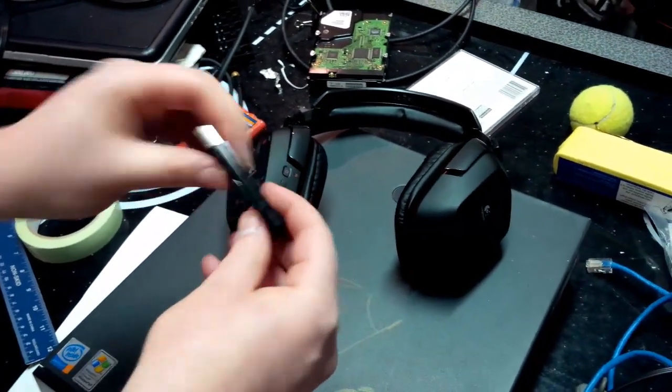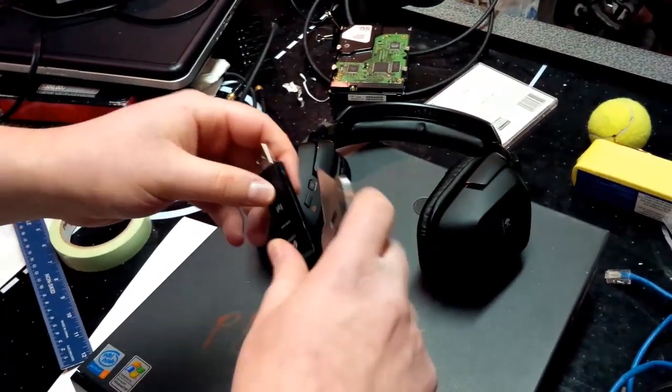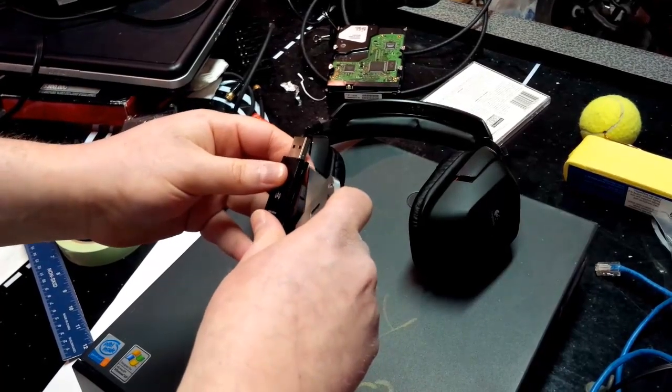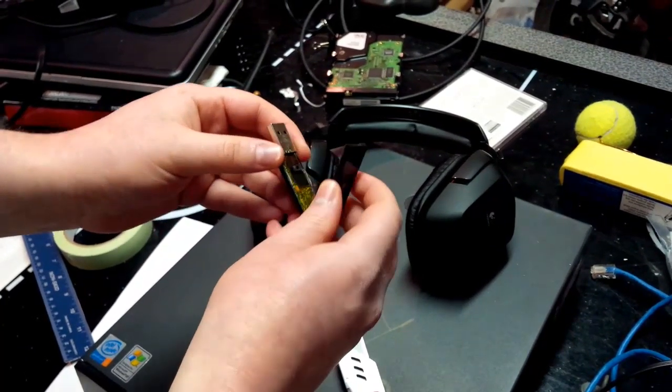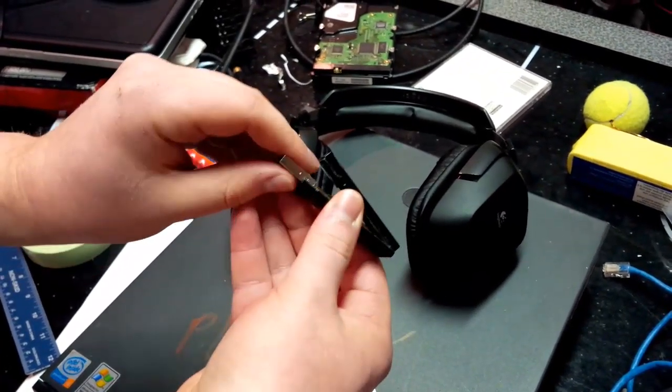So let's say your warranty is already over. Basically, you take a knife — they epoxy the entire thing shut, so you have to very carefully cut it open. And once you do that, it's just a piece of plastic with a little circuit board inside. It just pops out.